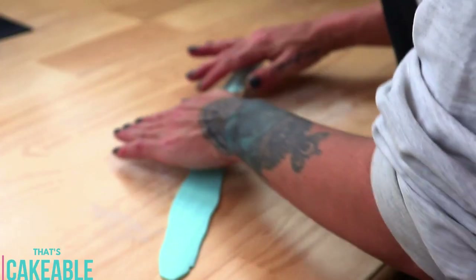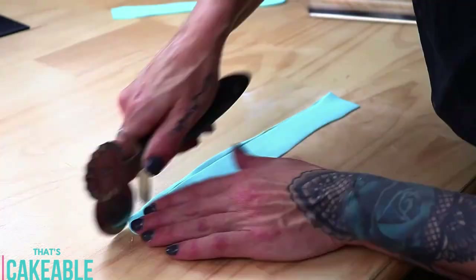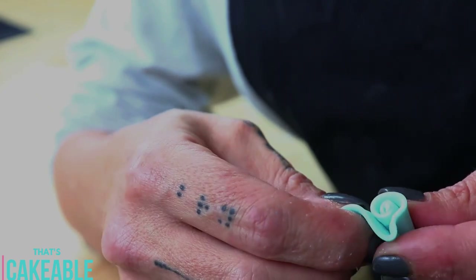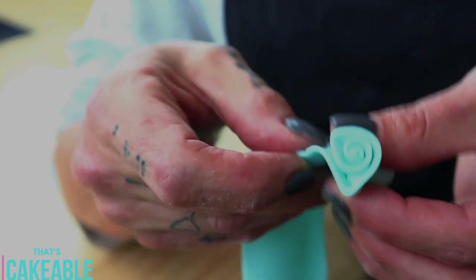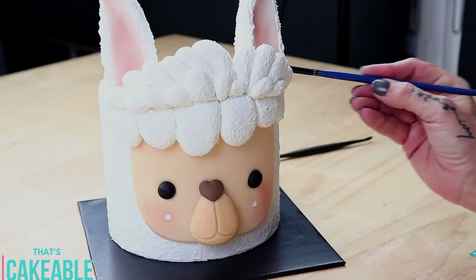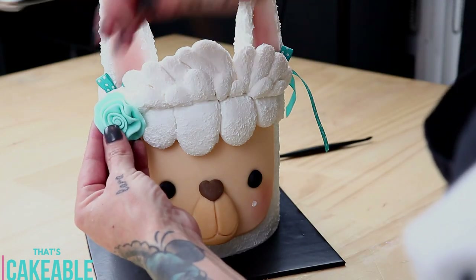For a finishing touch I made some very basic ribbon roses. I took a snake of fondant, rolled it out flat with my rolling pin, cut one side flat with my pizza wheel, then started rolling it in on itself — pinch and push, lift out, pinch and push, letting the fondant adhere to itself. I did that a few times with a few different colors. I added a couple of little ribbons on the side between the hair and the ears, attached with royal icing, then used royal icing to attach the ribbon roses as well.